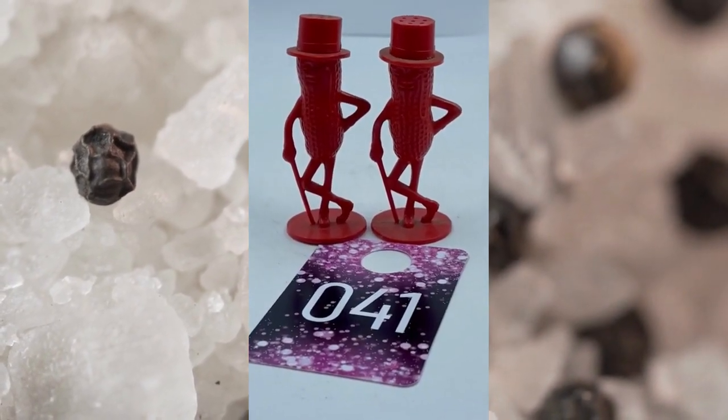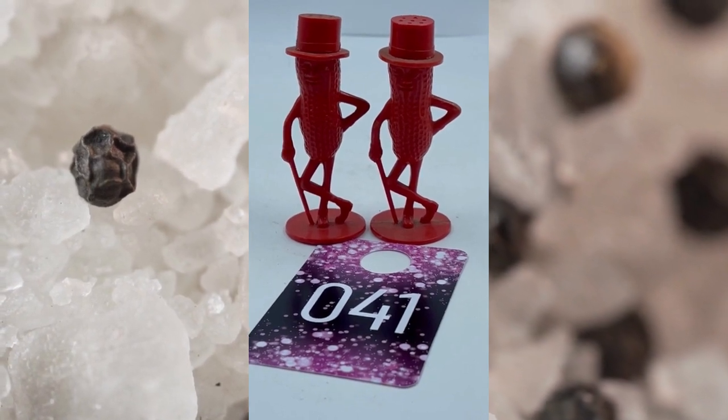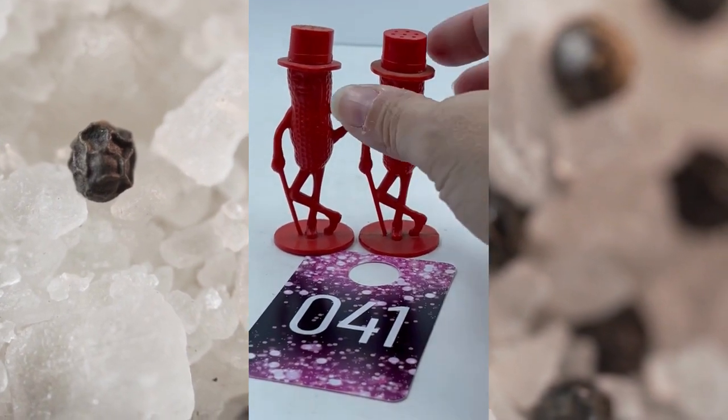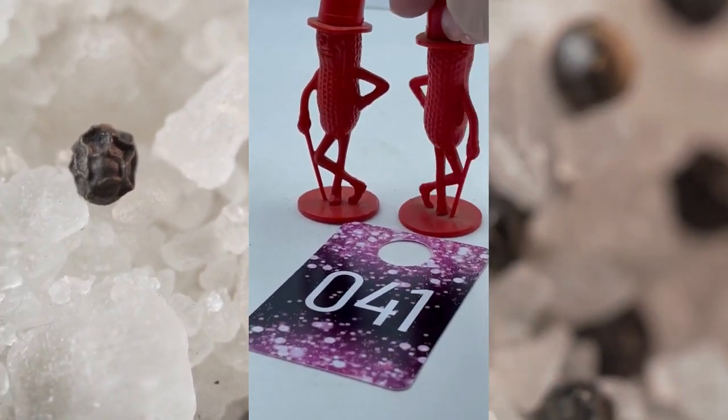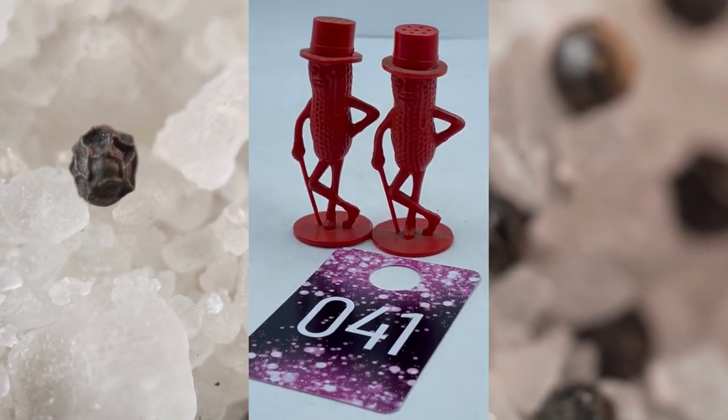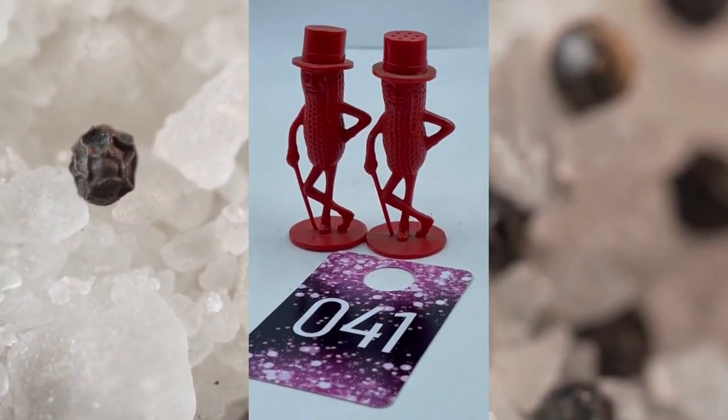Item number forty-one is the Red Planters Salt and Pepper Shakers. They are plastic as well. The tops of their hats you just take off to refill. This is item number forty-one — these are the Red Planters, and this will be $12.